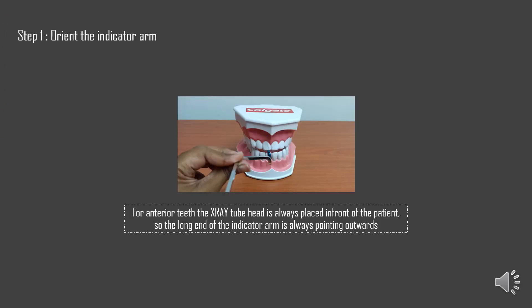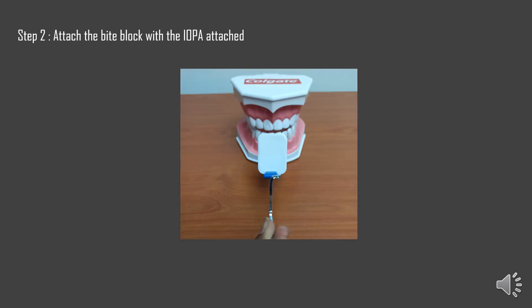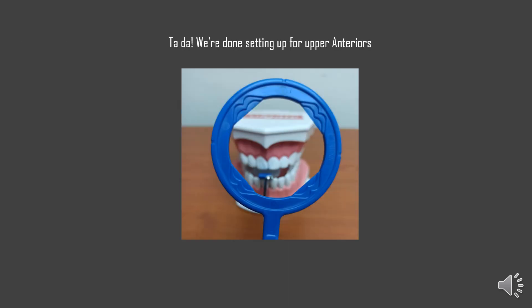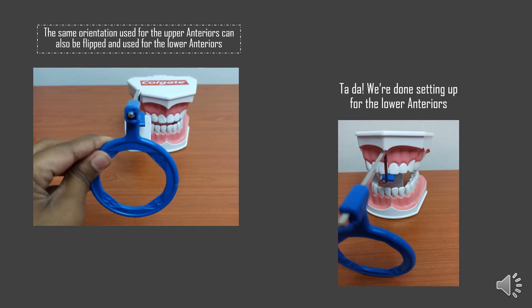We start with step one: orienting the indicator arm. For anterior teeth, it is important to note that the X-ray tube head is always going to be placed in front of the patient. So the long end of the indicator arm is always pointing outwards, with the right-angle bend also outside of the patient's mouth. Next, we attach the bite block with the IOPA attached to it. Lastly, we attach the aiming ring to the long end of the indicator arm. We're done setting up for the upper anteriors. The same orientation used for the upper anteriors can also be flipped and used for the lower anteriors, and the last picture shows how it will look when used on the lower anteriors.